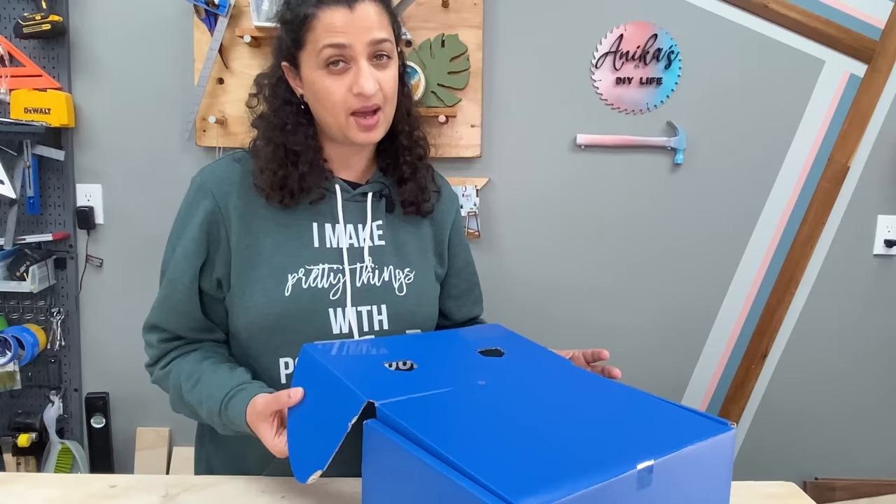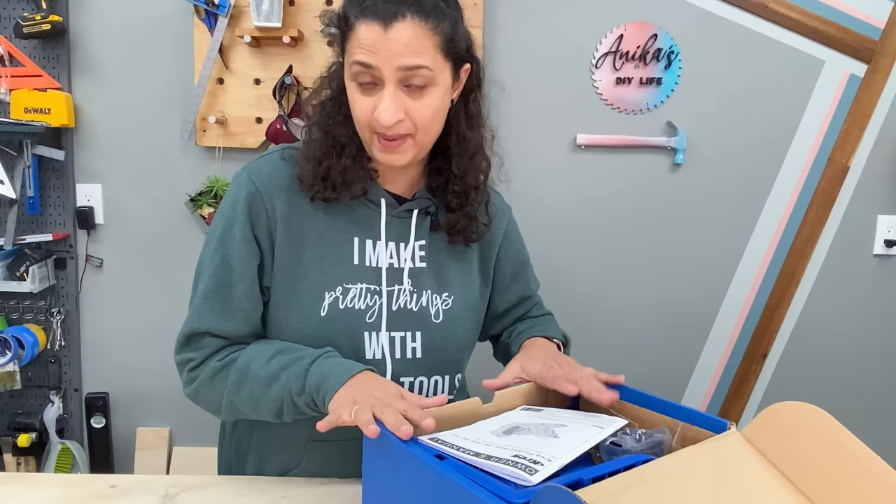Craig is obsoleting their K4 and K5 series, so if you have one of those older jigs, I do have a complete video tutorial and I will link to that in the description below. I also have a tutorial for the Craig 320 and I will link to that as well. I have the pro package of the 720, which means it comes with a few extra accessories.